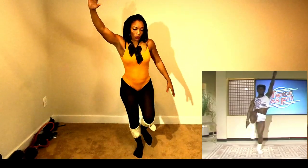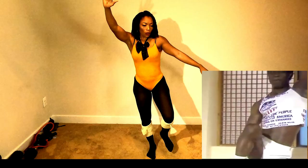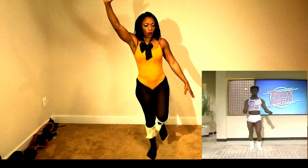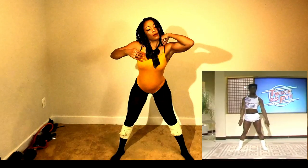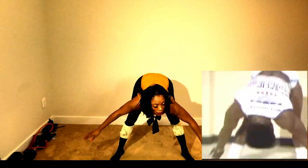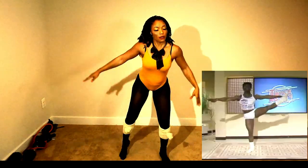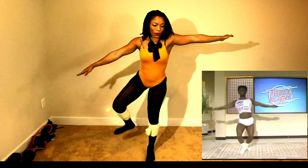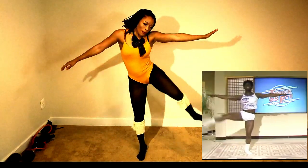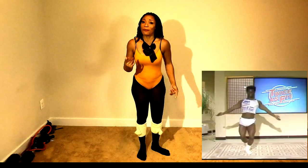That's it. Up and down. Up and down. Now we start again. That's it. Again. Come on. The other side, come on. The other side. That's it, come on.